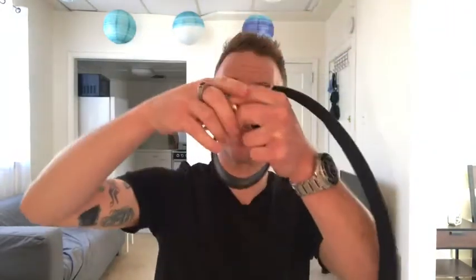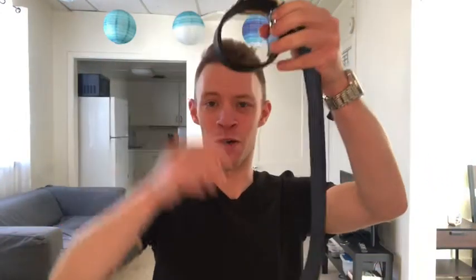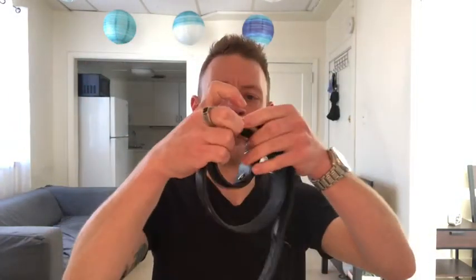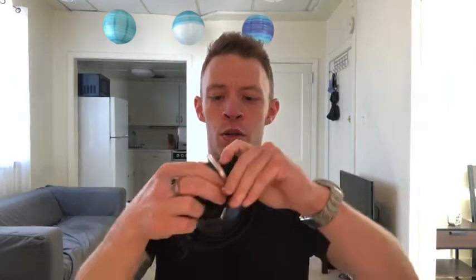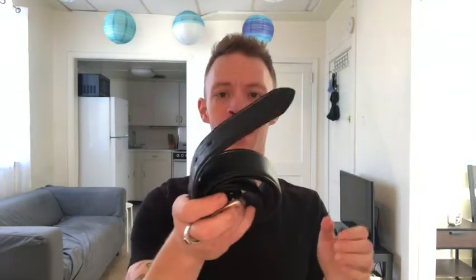To roll your belt, take the end of the belt and thread it through the buckle and pull it up, but leave it loose at first. Make sure the keeper is inside the leather and not sticking out. Continue threading through, getting a little tighter as you go along until the belt runs out of room. Then pull it tight — it'll stick a little, but it'll fit nicely in a drawer or on a shelf.